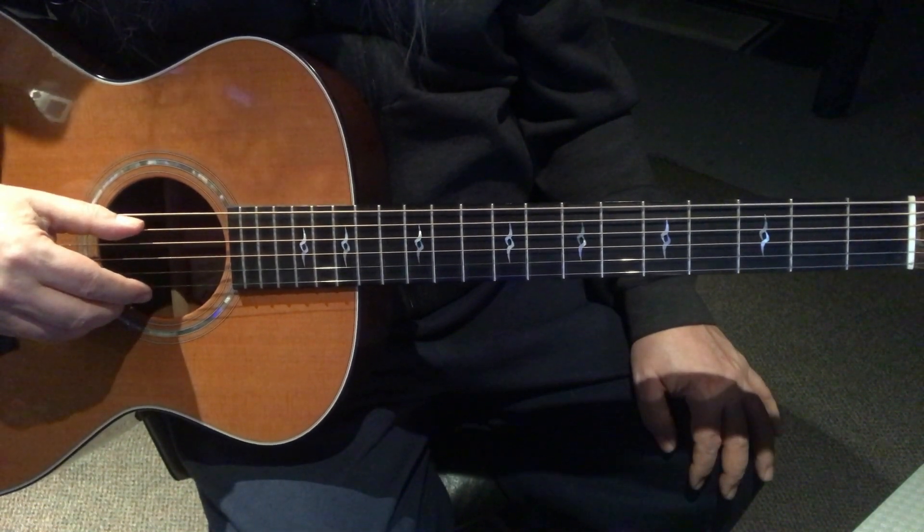I'm plucking the fifth string with my thumb and the first string with my middle finger, plucking them both together. I'm forming this chord on the left hand - four frets up on the second string with our index finger and five frets up with our middle finger, like so. It looks like a D chord, doesn't it? The regular D chord looks like this in standard tuning, but in this tuning, this chord actually forms a G chord.